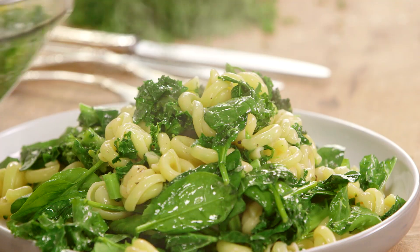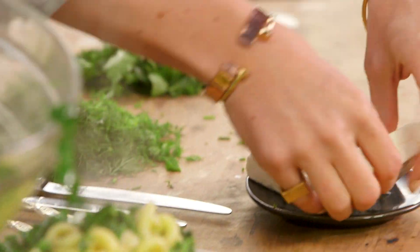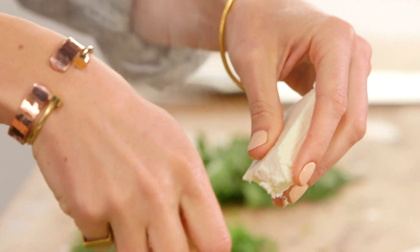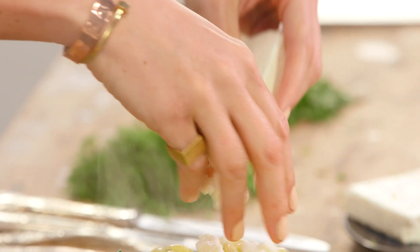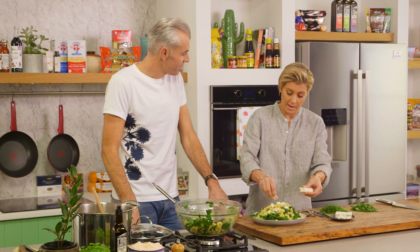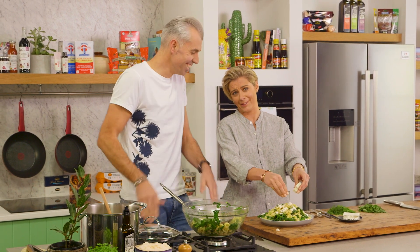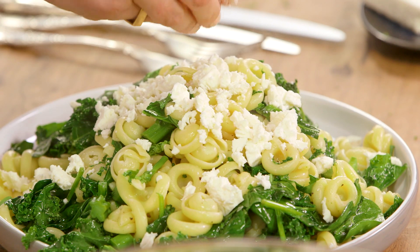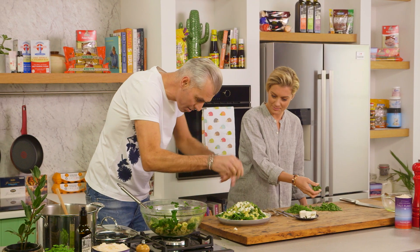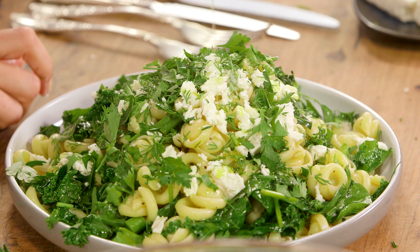A little bit of cheese just to finish it off — we've got a bit of feta, so a little bit of sheep's milk there as well. If you do struggle with cow's milk, you can try sheep or goat and see if you do a little bit better with that. There's quite more sodium in this as well, but it is one of the better lower-fat cheeses. Now our dill — just over the top a little bit like so. Maybe just a drizzle of olive oil to finish. There we have it.